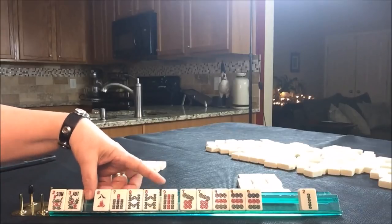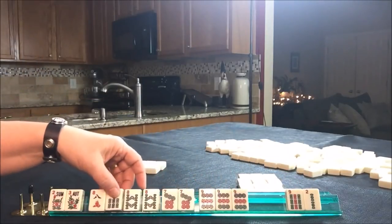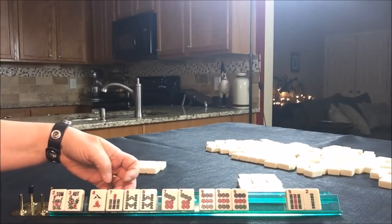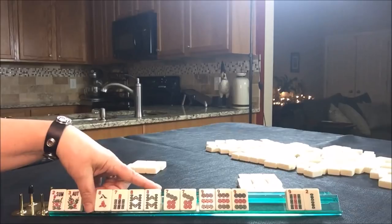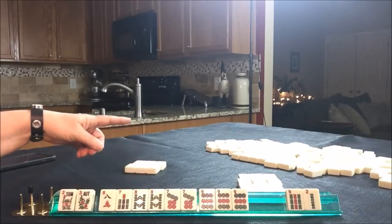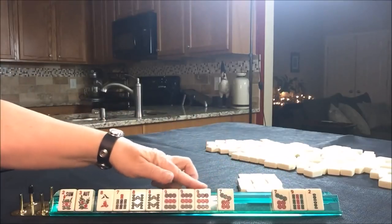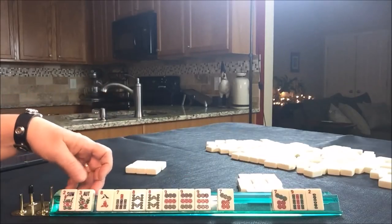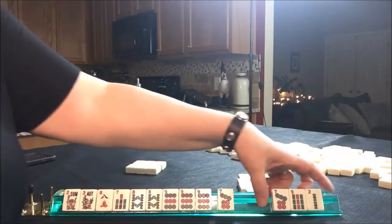We could do 7, 8, 7, 8, 9. I'm thinking we should maybe give up the 9 bam — we could still play something with 5, 7, 9 big odds. We have 7, 8, 7, 8 here. I really don't like passing flowers, and we have to pass 3. Let's go ahead and break up the 7, so we could play 7, 8, 7, 8, 9 even with a gap, and also maybe 7, 8, 9 with flowers. Let's pass these three.